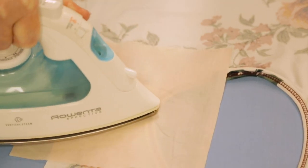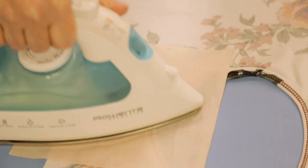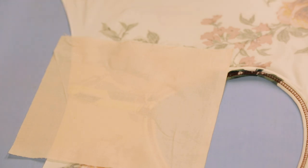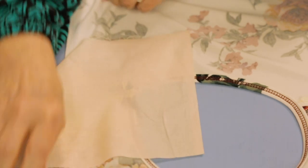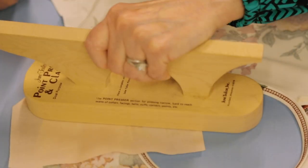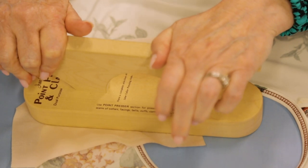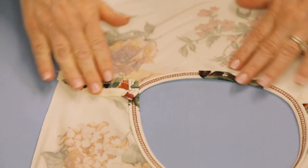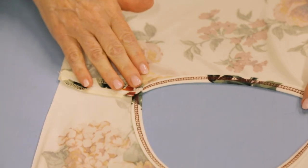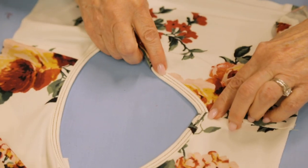I use a lift and press motion - I've talked about that with knits before. You don't want to slide the iron back and forth because it can distort the fabric. Then I take my clapper and press down on it for a few seconds to help compress it. Now it's nice and flat and smooth - and looking at it from the right side, it looks excellent.